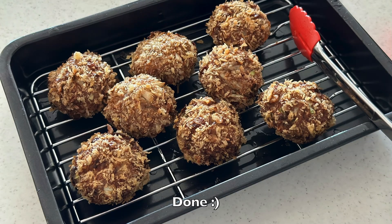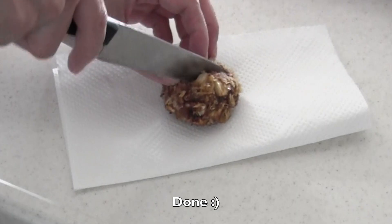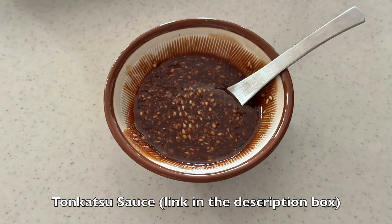Now it's done! Serve with vegetables of your choice and eat with tonkatsu sauce. I have a tonkatsu sauce recipe from scratch on my channel — please check it out.